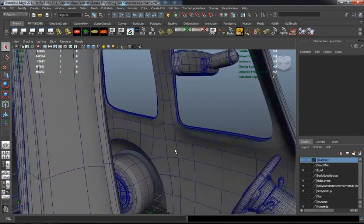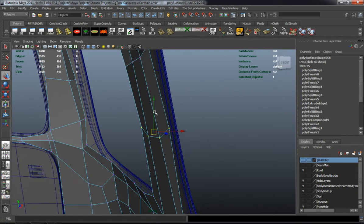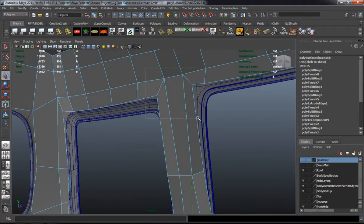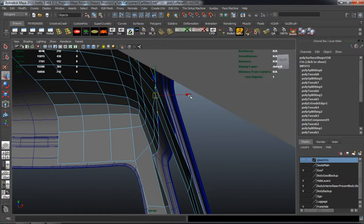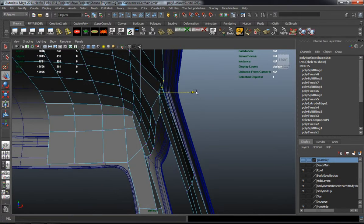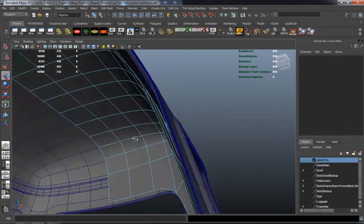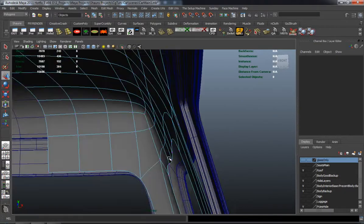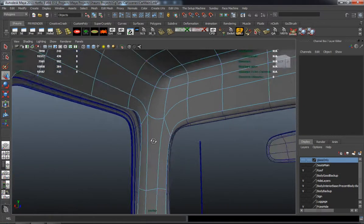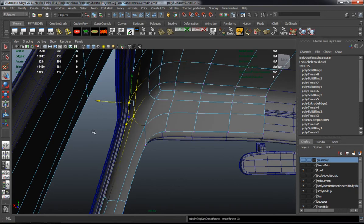In this lesson we're going to continue to work on the interior portion of the car. I'm just going to continue to refine the shape of the vehicle on the inside. I really want it to match properly because whenever we go to render it, you're going to be able to see through the windows and the windshield, and you don't want to see any errors — that's where it gets a little bit tricky.